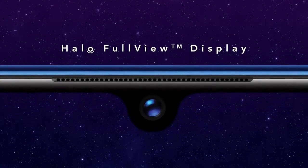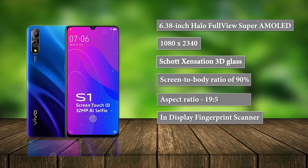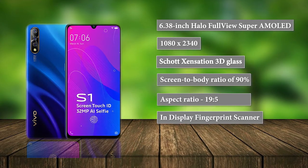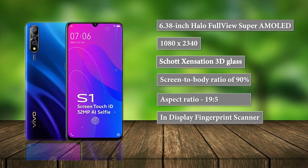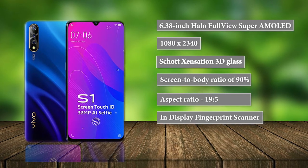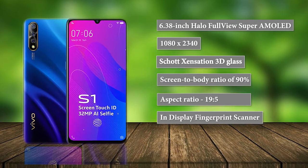Vivo has managed to fit in a 6.38-inch Halo FullView Super AMOLED display with 1080x2340 pixels resolution. It also comes with an aspect ratio of 19.5, a screen-to-body ratio of 90%, and Schott Sensation 3D glass for protection. This is the first time we are hearing of Schott Sensation 3D glass, since a large majority of brands are going for the common Corning Gorilla Glass 3.